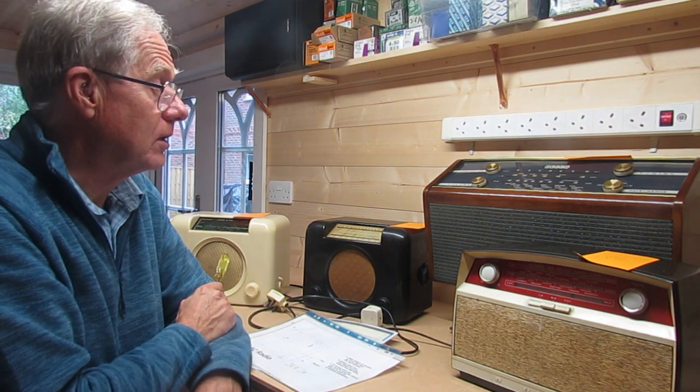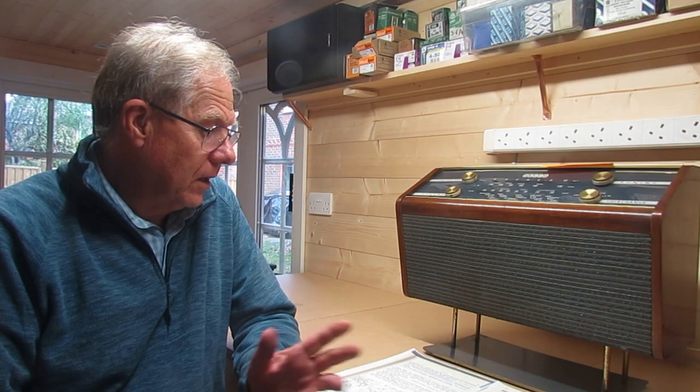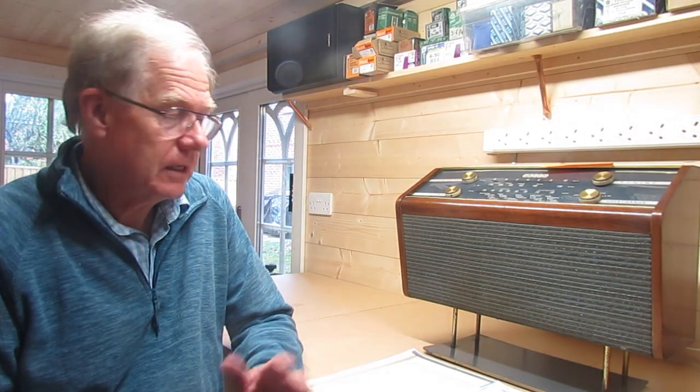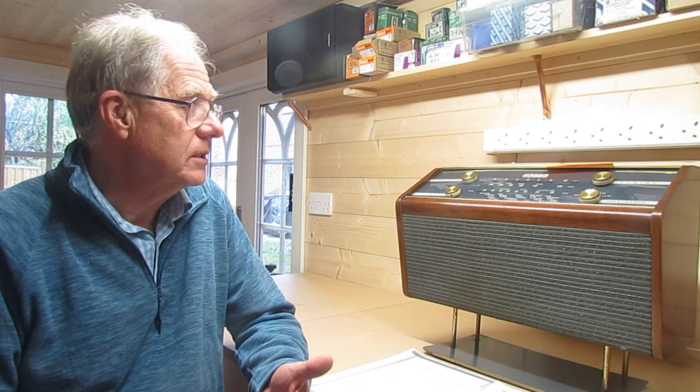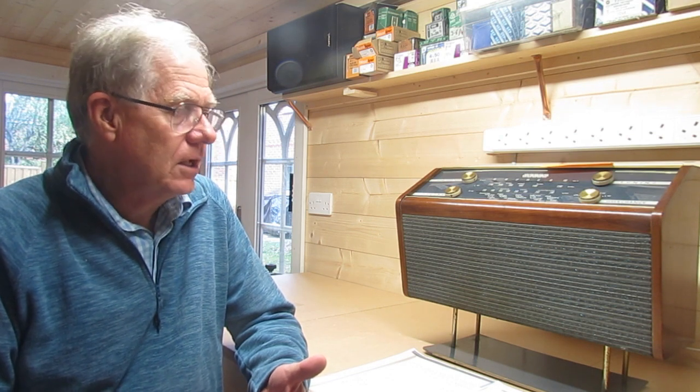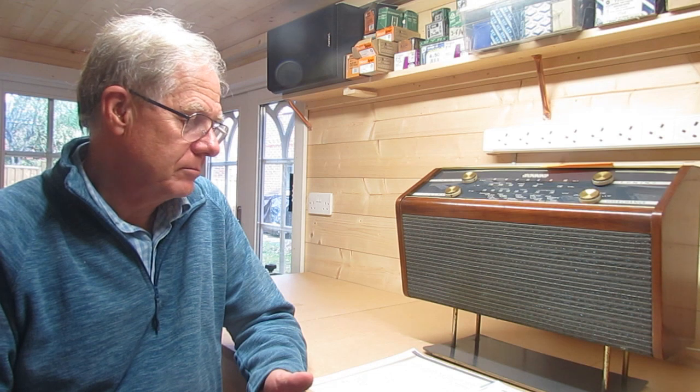The first radio I'm going to look at is this DECA one. I was told it was working fine and then suddenly there was a bit of a pop and it didn't work anymore. There's also something leaking. Now that's what we know about it. So where do you start? When you get a radio, do you plug it in? For me, the answer is no — you don't plug it in. What I want to do is take the chassis out, get it set up on the bench, and also get hold of the circuit.